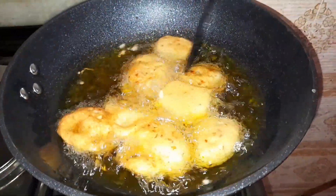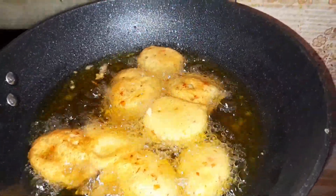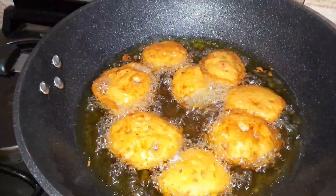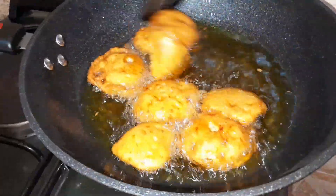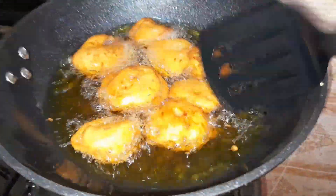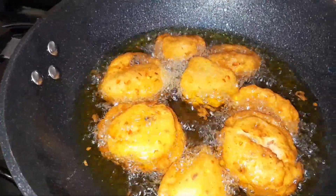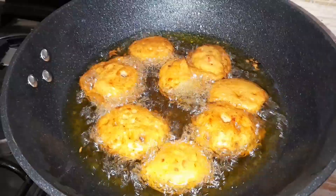I'll allow it to get done on the other side before setting it aside. I'll be bringing it out from the oil. Do you see it? The whole thing is well done and looks very nice. It's very simple to make — if you try this, I would like to know in the comment section.